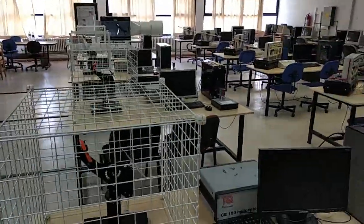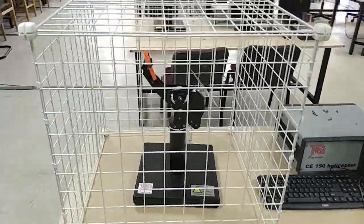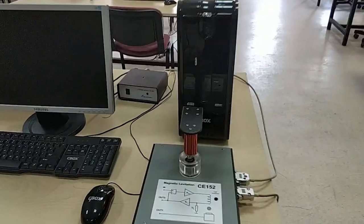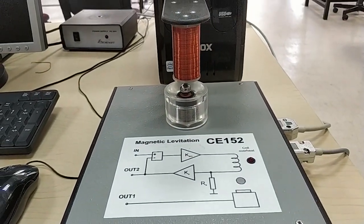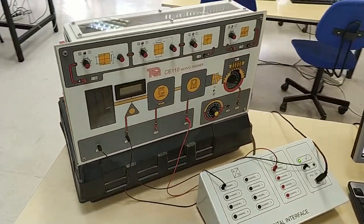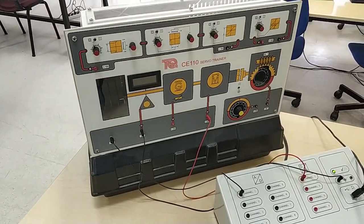I will perform the experiments instead of you and take video recordings. I will also share the data with you, so you are going to make your lab reports based on this data. First, let me introduce our lab. There are several experimental setups here, like helicopter experiments. Also, there is a magnetic levitation experiment. This is one of the experiments we are going to perform this semester. Also, there is servo trainer experiments — this will be our first experiment.